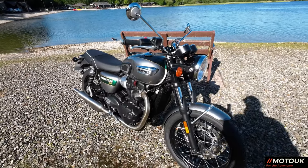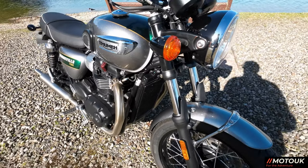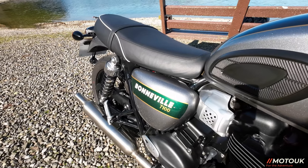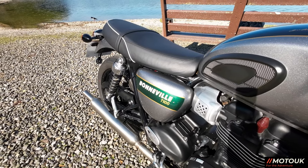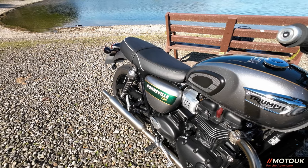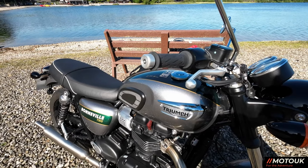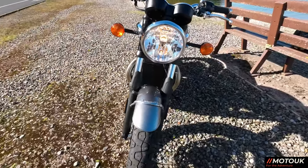So what would I change about this bike? Well, I would put the gaiters on the front as I've mentioned. And on the side panel, I'm not a lover of that green and gold pinstriping with Bonneville written in white — I would have preferred just a silver side panel. So I would probably change that. But the tank is absolutely gorgeous, as are the fenders and everything about this bike.